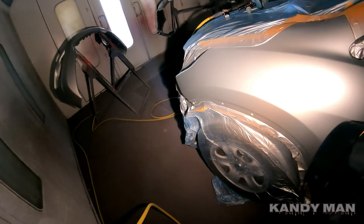Alright guys, it's dark in the booth and we got the sunlight from 3M. We're checking our blend, making sure we're covered, and it looks like it is. So I'm going to go ahead and do one little blend out on it and we're going to clear this baby — that's how I do my silvers.